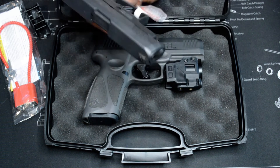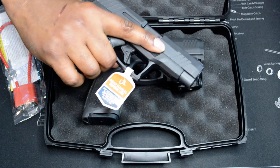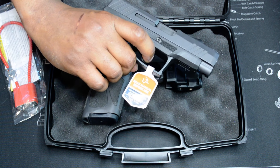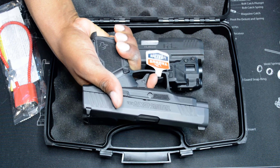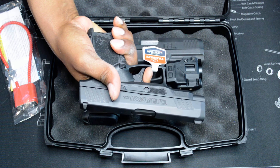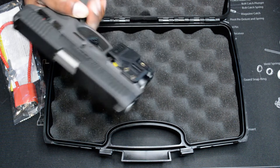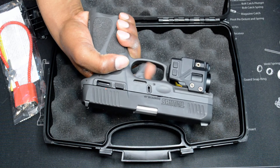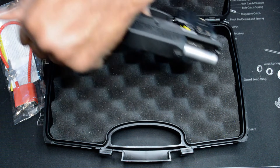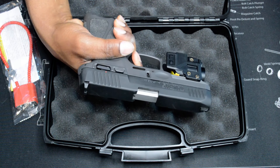The trigger on the GX4XL is much better. That's the GX3. Not too much take-up. Break. Reset — right there. Whereas the GX3 has a lot of take-up. Break. Reset. Short reset, somewhat. I don't like the trigger on the GX3.